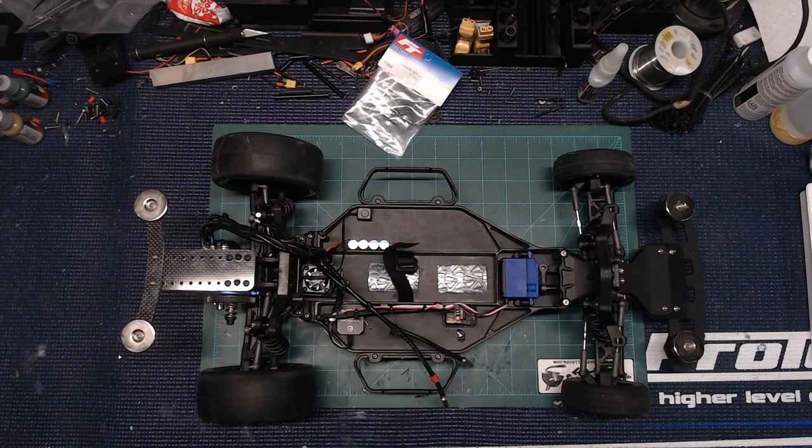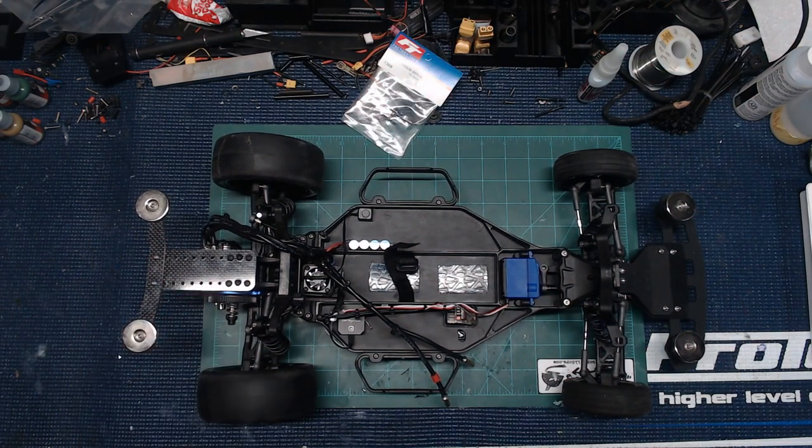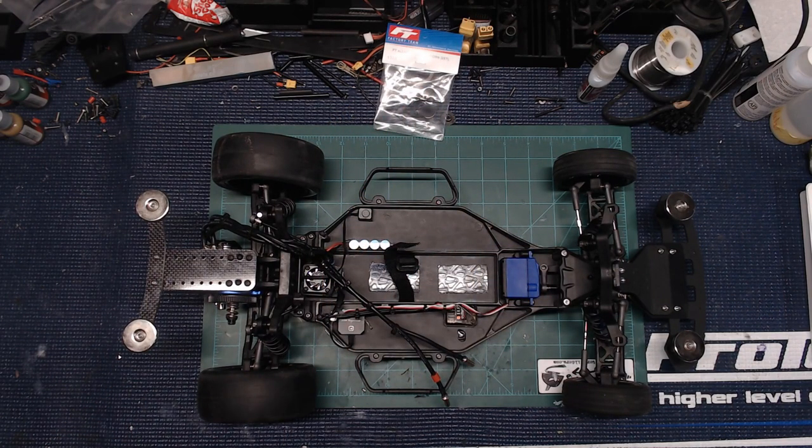The next item you're not going to be able to see because it's inside the transmission — that is the Robinson Racing steel hardened idler gear. You're going to want to throw that in there. This is pretty much a well-known thing: whether you're building or have an RTR, go ahead and pop that thing in there and switch out your diff fluid. I'm using 500K inside my diff — rock and roll, never going to have to worry about that transmission breaking down with that idler gear in there.